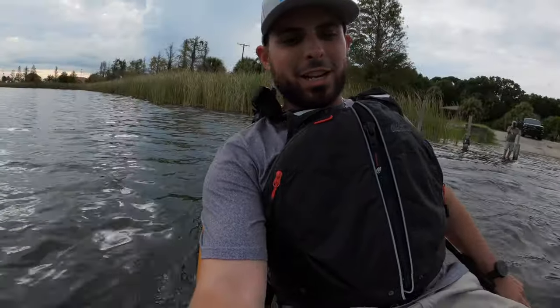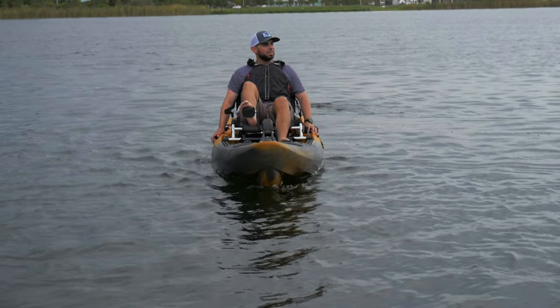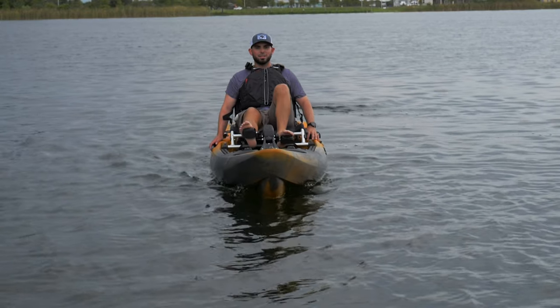We're leaning, we're leaning — nope, no tip. So what that tells me is I can have a little confidence in this boat with the rocking. You kind of have to get used to the rocking. I think it's just the V-hull — you're going to get more rock, whereas the Topwater and a lot of the other Old Town kayaks have that double-U hull for more stability. But where this thing lacks in stability, it is super fast compared to all the other boats — it's actually the fastest boat in the Old Town line.